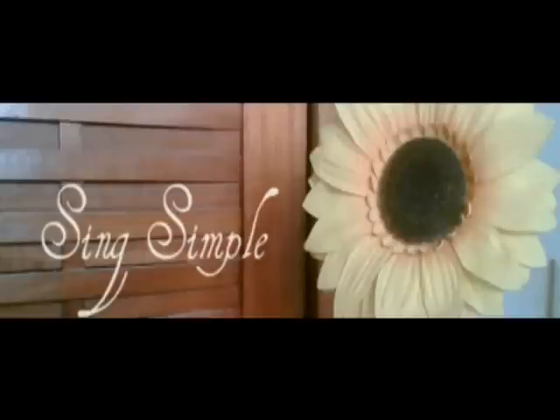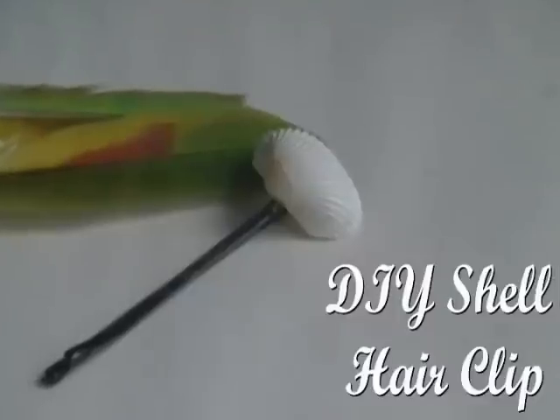Hi guys! Summer's on its way and what better way to celebrate than with a great new hair accessory. Today I'm going to show you probably the easiest tutorial I'll ever upload here — this easy DIY shell hair clip.